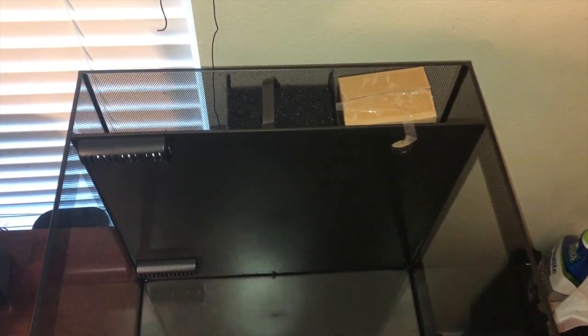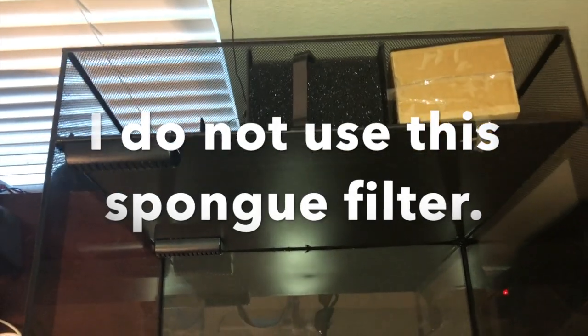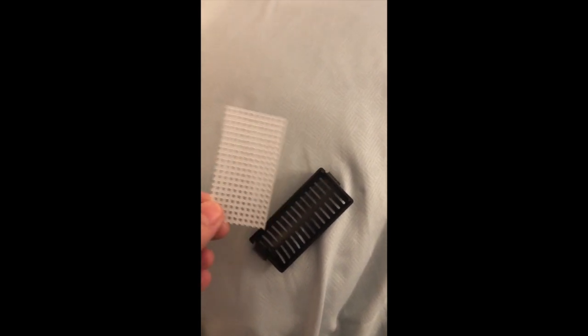This is what the tank looks like when you take it out of the box. The cardboard box you're seeing in the back right is the pump. The sponge you see in the filter is the filter that comes with it in the center. I don't care for how it's set up, so I'm going to show you what I do to modify it.